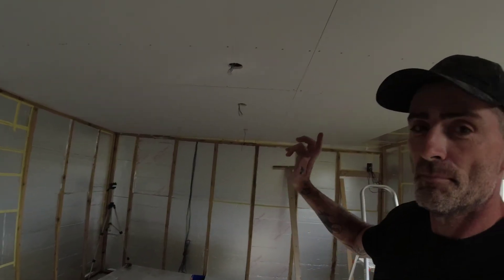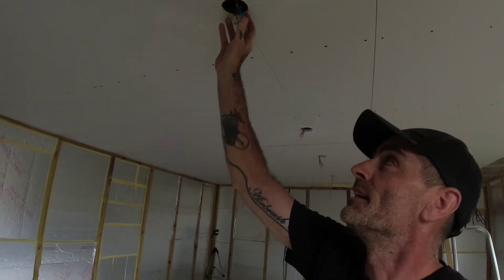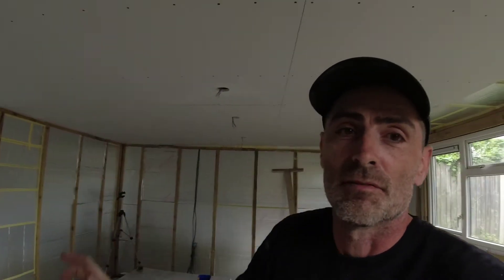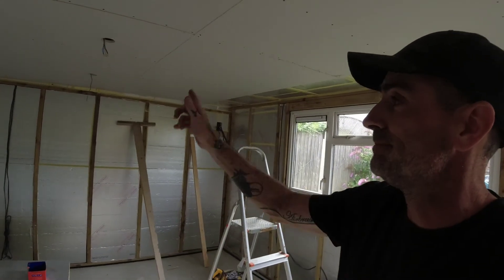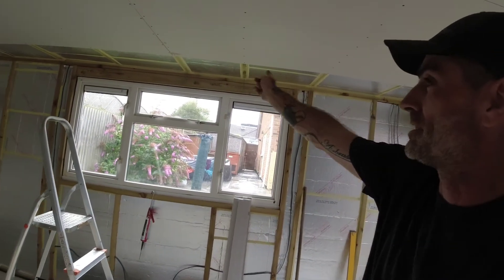All right, that's it for today guys. We've got the main part of the ceiling in, plasterboarded. We've got all the holes cut out for the downlights, so they're all in. There's a little bit of plasterboard up there to do tomorrow and then I'm going to crack on with the walls.